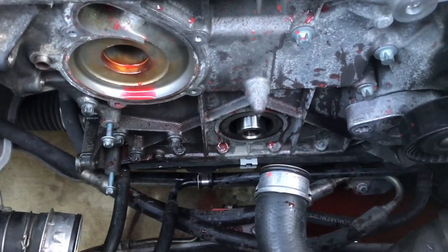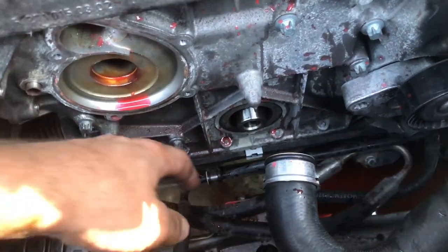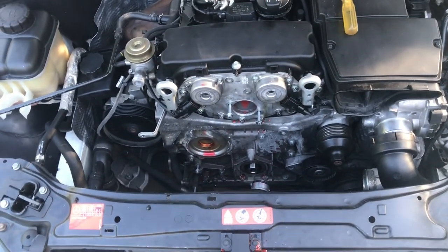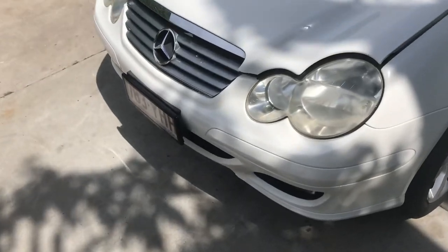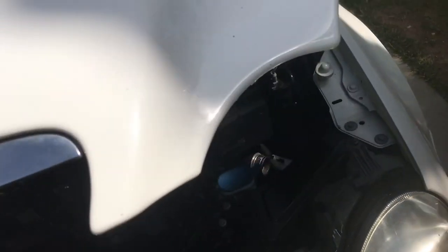We also have to take off the sump bolts — luckily a few more — in order to drop this down, tilt it forward, and lift it out. So it's going to be a whole lot of fun. Hopefully I don't break anything and we can resurrect this car for the price of about 30 dollars worth of seals.